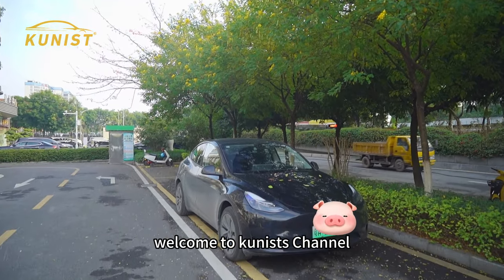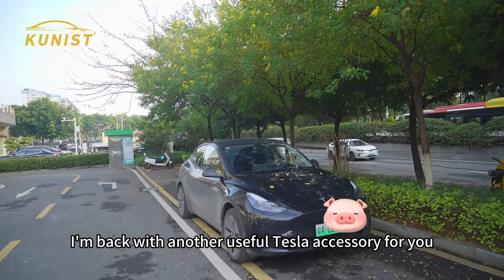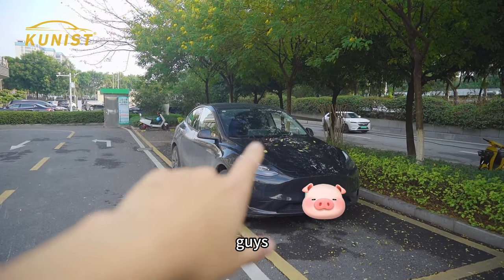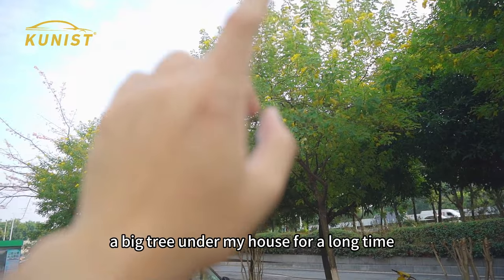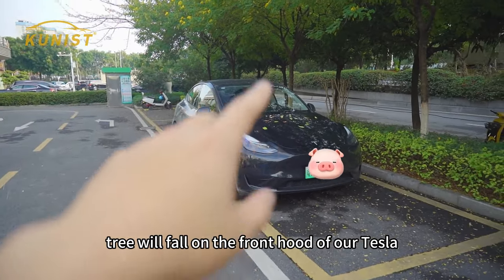Hey man, welcome to QNIST's channel. Today I'm back with another useful Tesla accessory for you guys. Usually my own car is parked under a big tree near my house for a long time, and over time the leaves from the tree will fall on the front hood of our Tesla.